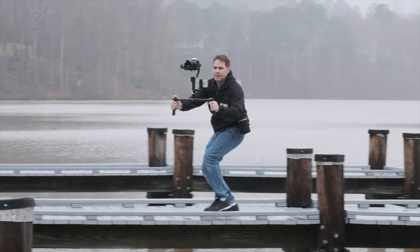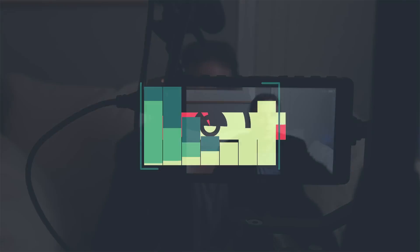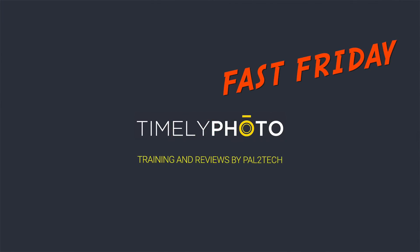I've always wanted one of these. Welcome to Fast Friday. Hi everyone, welcome to Pal2Tech.